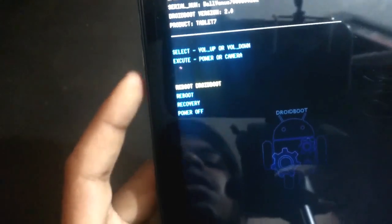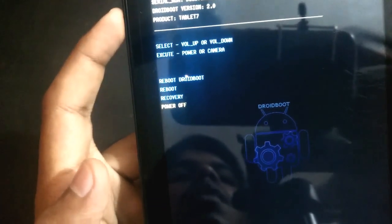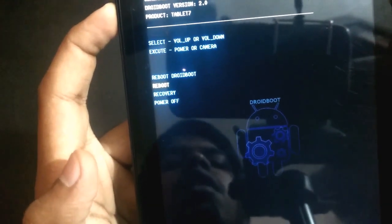Here you got the menu, and you can see that by using the volume up and down buttons you can see the options: power off, recovery, reboot, and reboot Android.